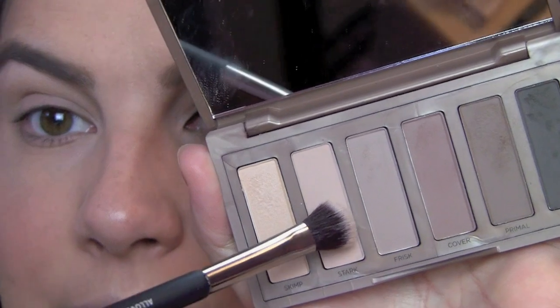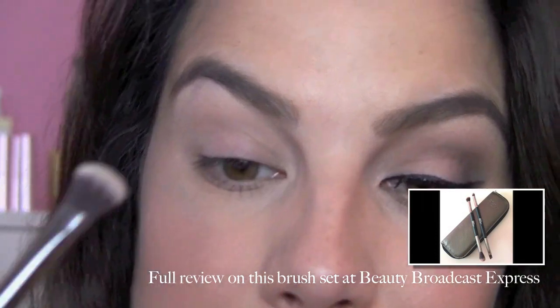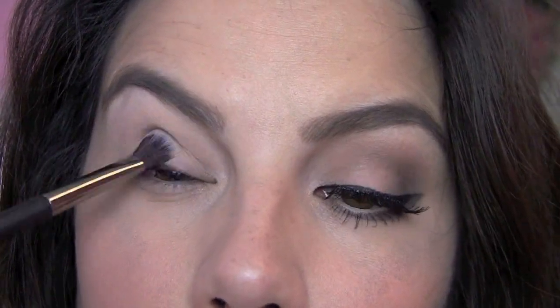This look is all about just following your natural bone structure, creating some added shadows there with the look, but it's very natural and could work for a lot of different circumstances. I've already primed my lids. I'm going to go to the second shade in the palette called Stark, and I'm using the All Over Shadow brush here from my new It Cosmetics little quad of brushes. And I'm just going to pat that shade all over the lid.